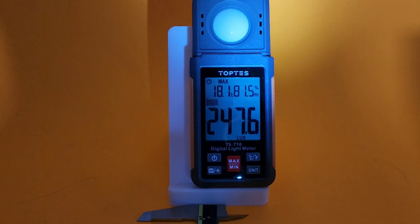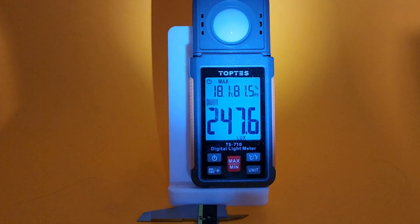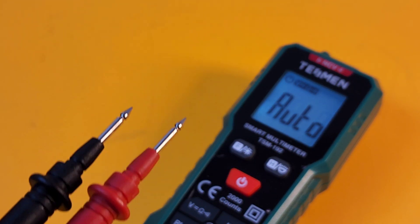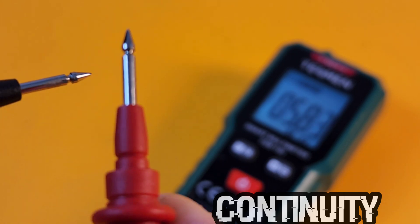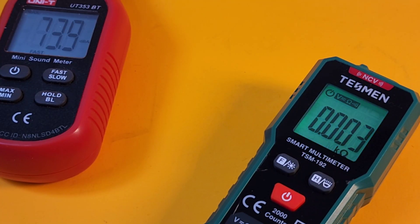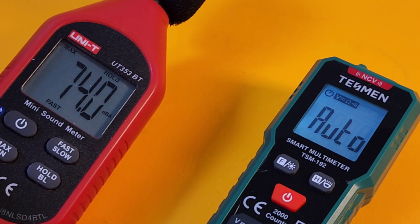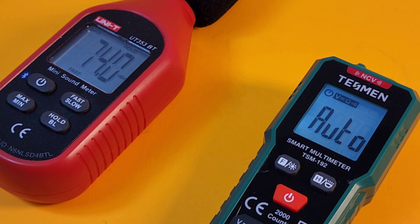Doing the luminosity test — 247 lumens, so not the brightest flashlight out there. Taking a quick look at continuity: because those leads are captive, let's see what the default leads can do anyway. Three, two, one... slow and painful. When it finally latches, it is fairly loud — 74 decibels maximum output in continuity. It's so slow, though.